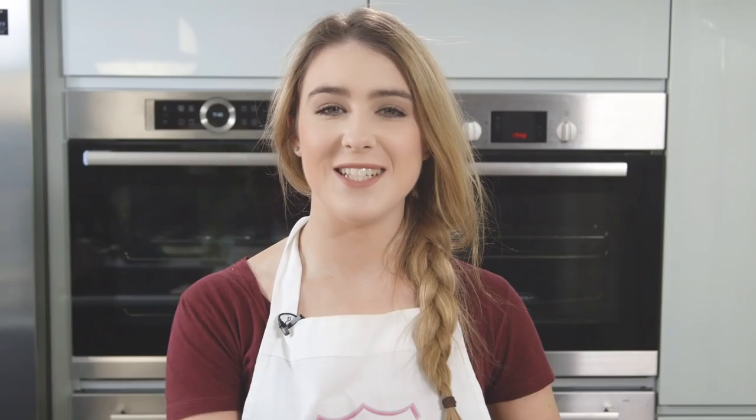Don't forget to click on the first link in the description box to check out the full recipe. So that's Easter Bunny Cupcakes — easy!